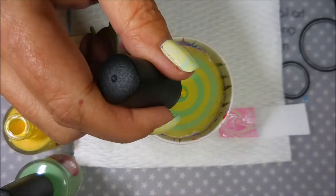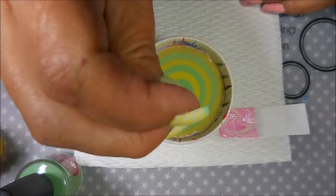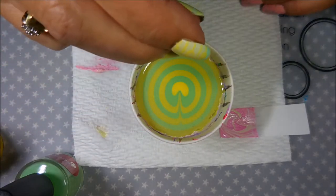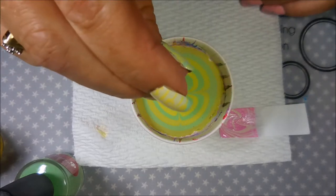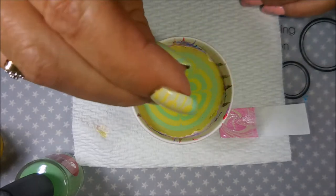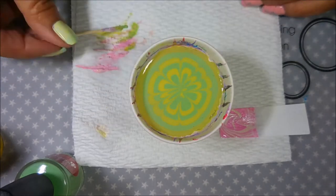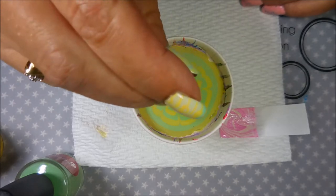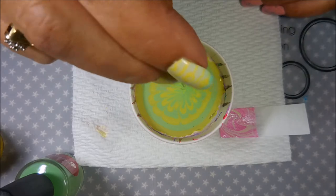This isn't really a how-to water marble video. It's more of a 'this is how I test polishes,' because you don't want to have your nails ready to do some water marbling and then find out that the polishes you want to use don't work. So doing this really does save some time and frustration. And you can try different colors but just different designs and see what you end up liking.